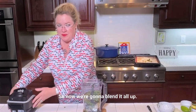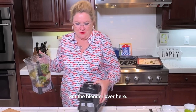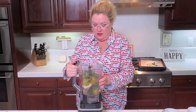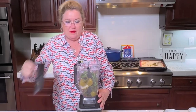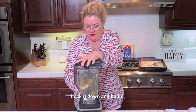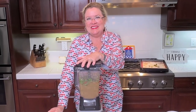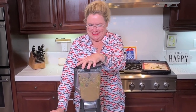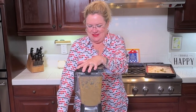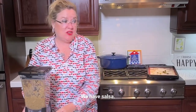So now we're gonna blend it all up. Get the blender over here, get our lid on, lock it down, and boom. That's it — we have salsa!